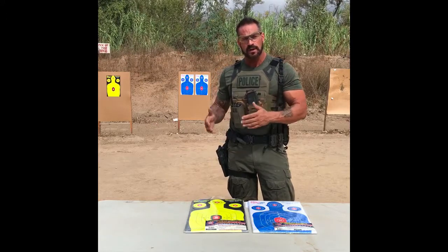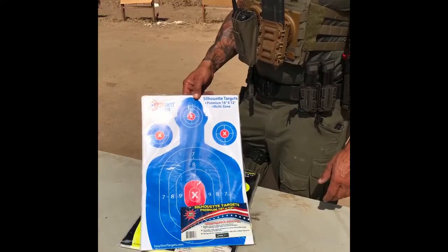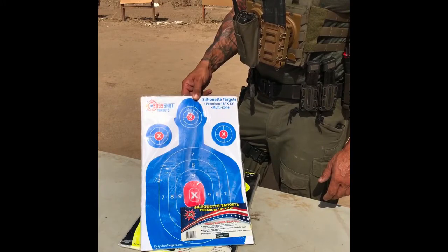As a master law enforcement instructor, SWAT team member, and range master, I can't stress how important it is to use tools to measure performance. I use Easy Shot targets on a regular basis for training and instruction.